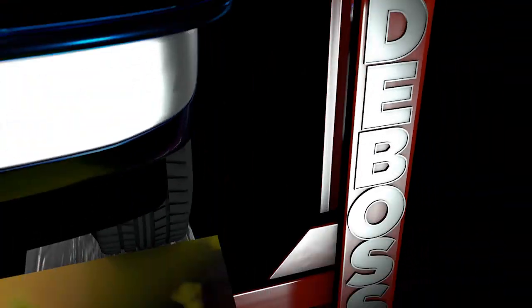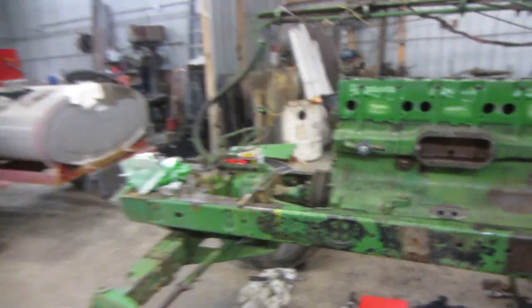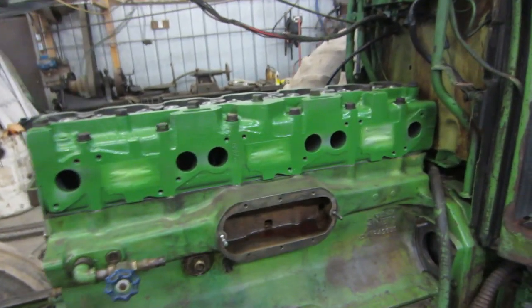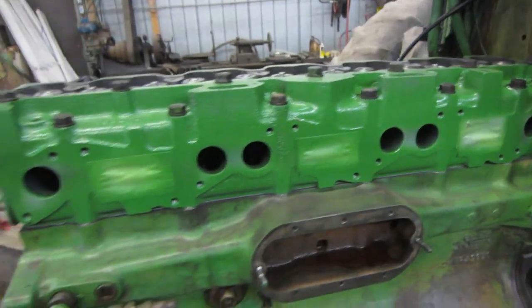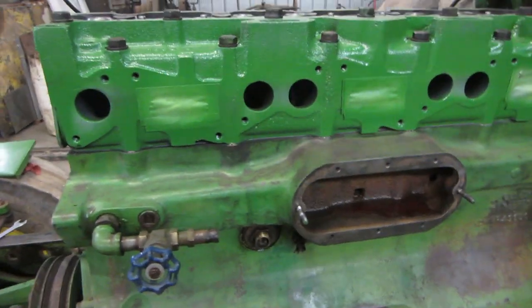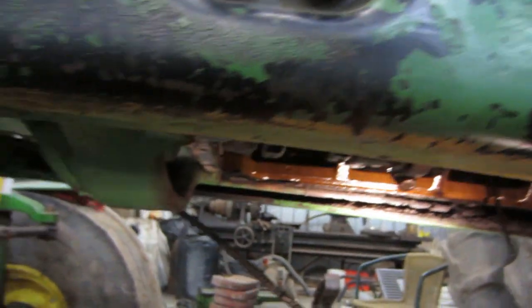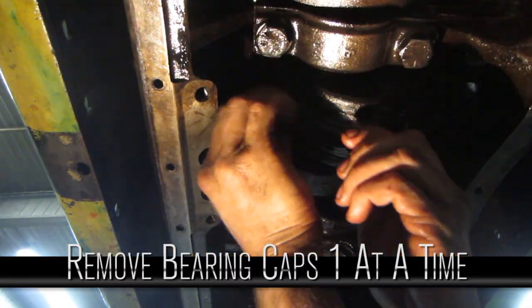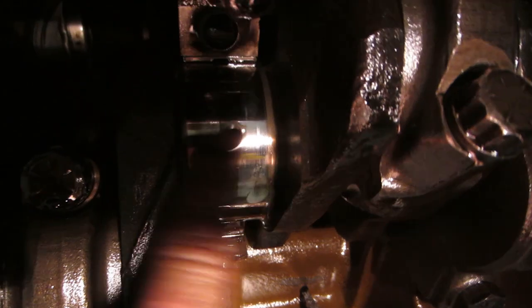Not much left of this tractor. They're redoing the rad, there was a head gasket issue, and the fuel pump was leaking, so we're fixing all that up. We're also going to do a bearing roll to freshen up the top half. There's still enough crosshatch to leave the cylinders alone.